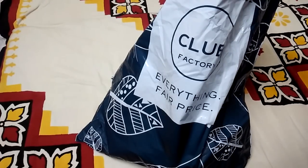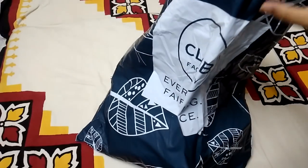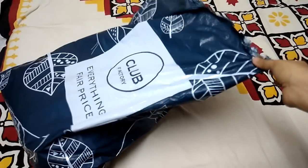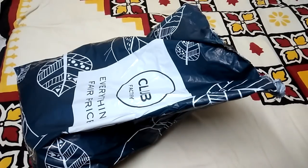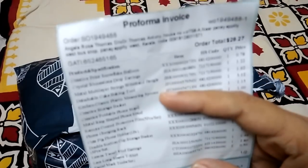Hey guys, welcome back to my channel! Today I'm back with a Club Factory haul — it is kind of a huge haul, I have lots of things inside it. It comes in a plastic bag with bubble wrap, and inside they have this information card listing all the products.